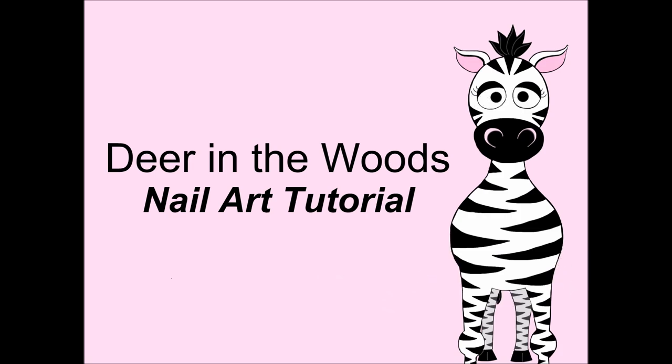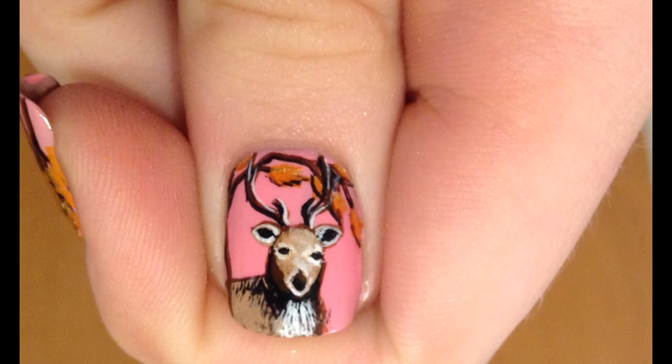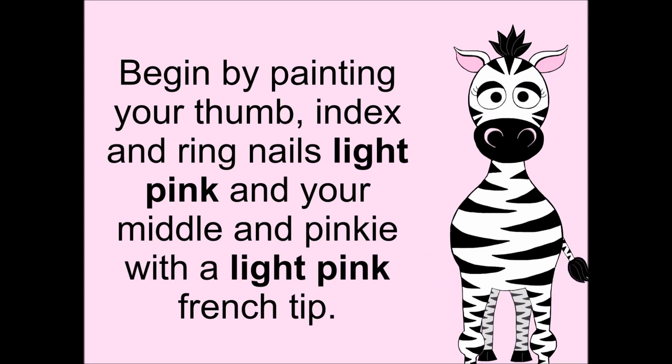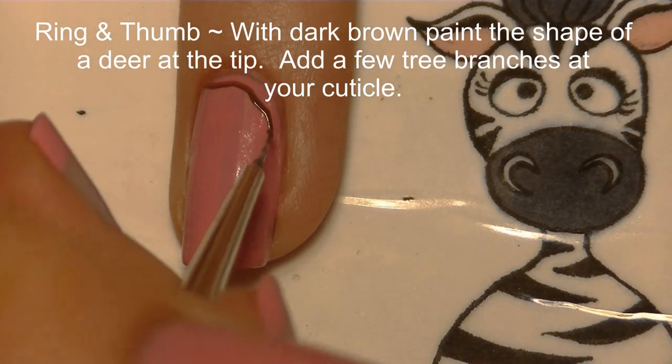Deer in the woods nail art tutorial by Hot Pink Zebra Polish. Begin by painting your thumb, index, and ring nails light pink, and your middle and pinky nails with a light pink French tip.